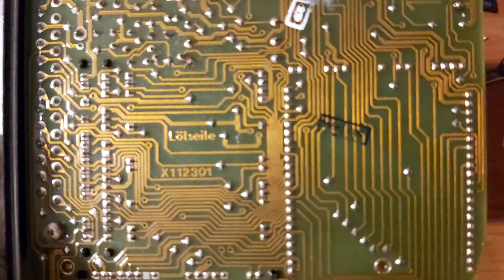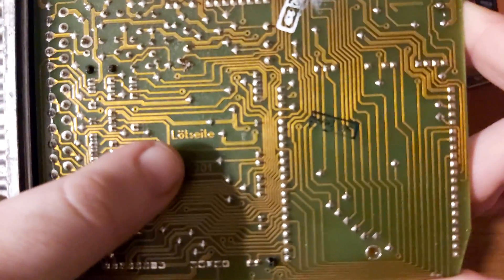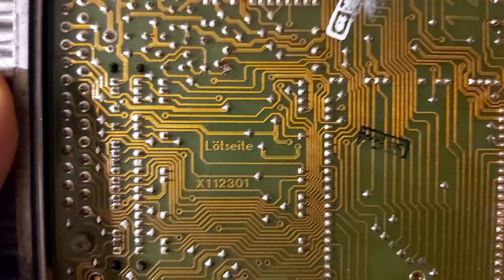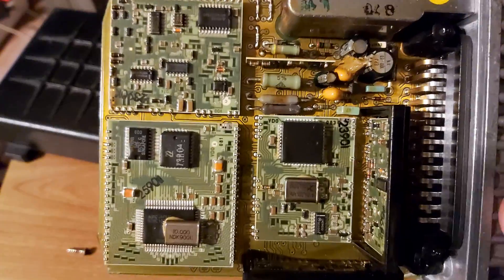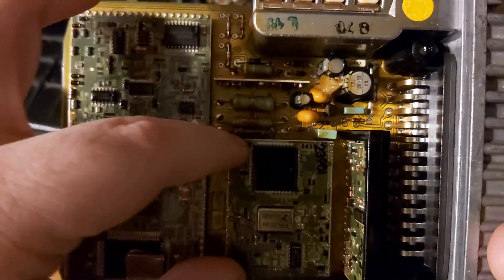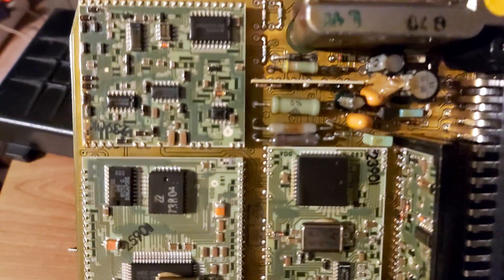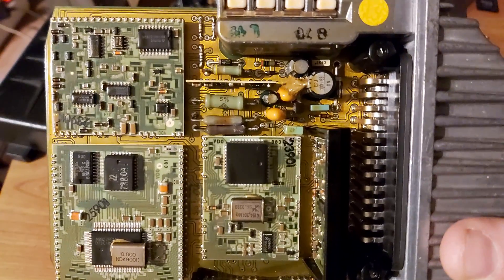Look at the Germans — so precise, and everything is labeled for you. It says right here where you have to solder. For me, this is rocket science to be honest, but I think I can find what is where. This ECU is from a car manufactured in 1990. Everything you can realistically do here is just change some of these capacitors.